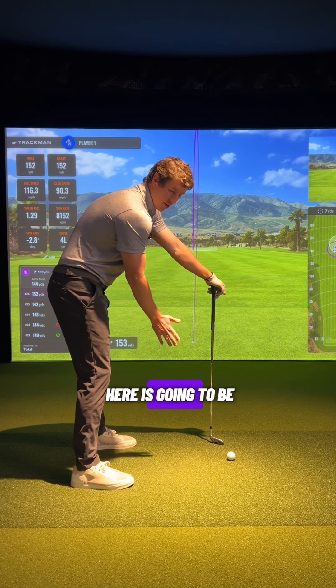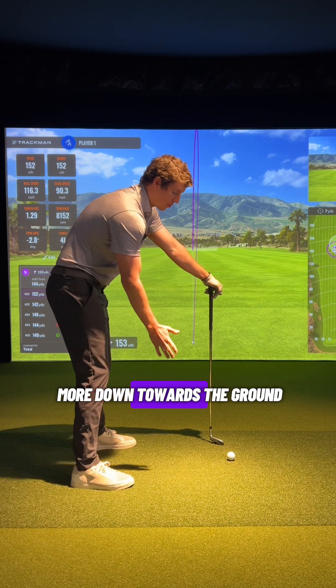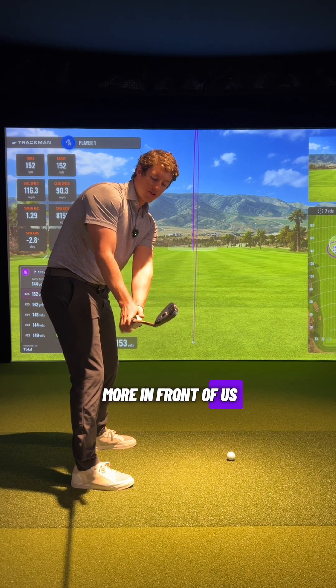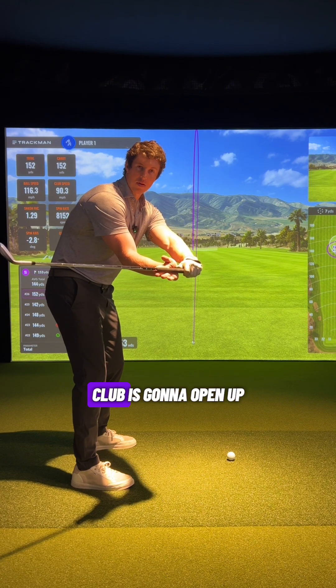The big thought off the takeaway is to feel like your right palm is a little bit more down towards the ground. As you feel that right palm more down towards the ground, that will keep the club face a little bit more square and the club more in front of you, versus the palm going more open where the shaft is going to flatten and the club is going to open up.